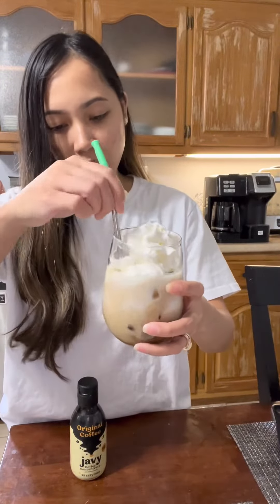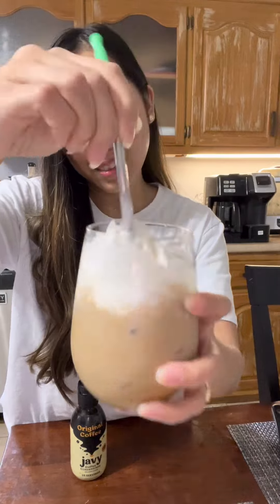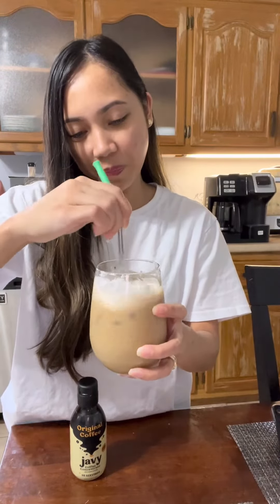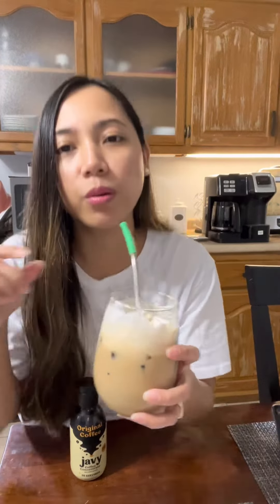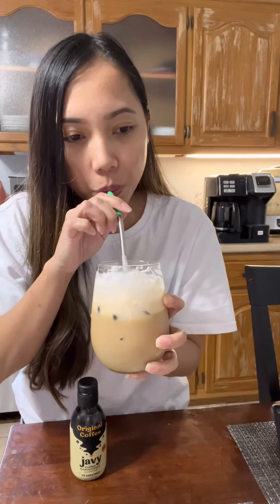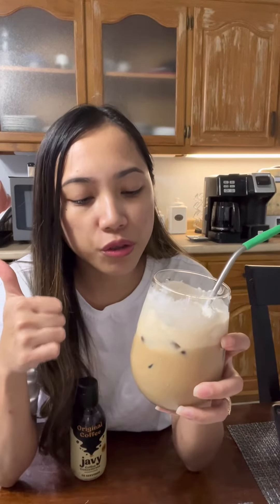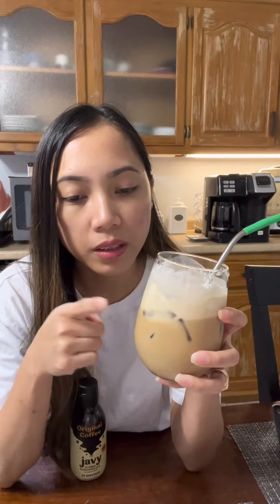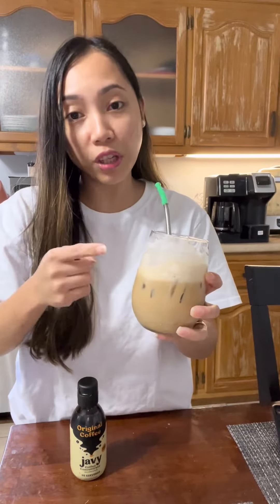So the moment of truth guys, let's see. Oh my gosh, it's so good! The coffee is strong. Definitely this is the coffee that I want. Oh my gosh, guys, try this one — you need to try this.